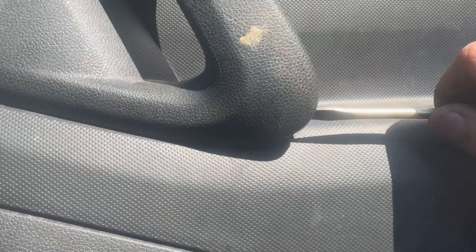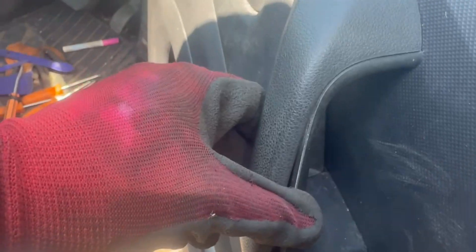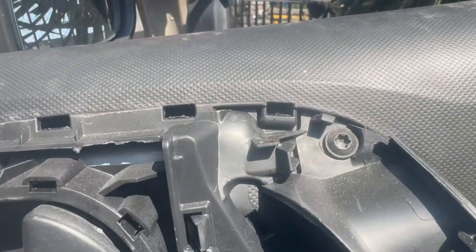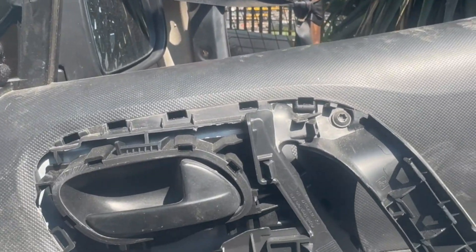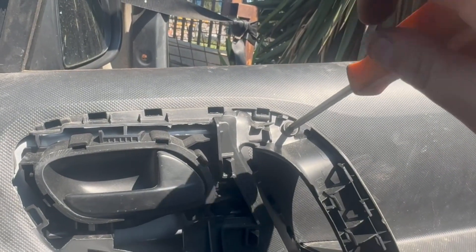And then where the door pull handle is, get in between this handle cover and the handle. I'd recommend using a plastic tool, or be very careful if using a screwdriver — you just want to pull this off gently as it's only held on by white clips. There are also two Torx screws underneath this cover. Remove both of these Torx screws.